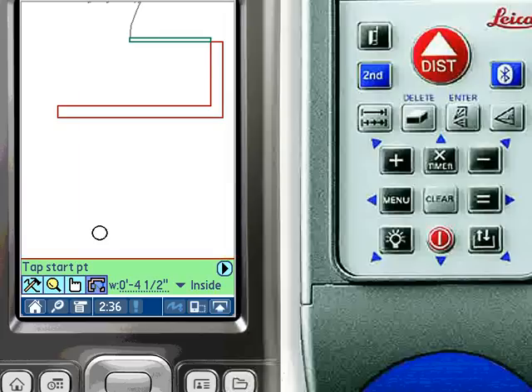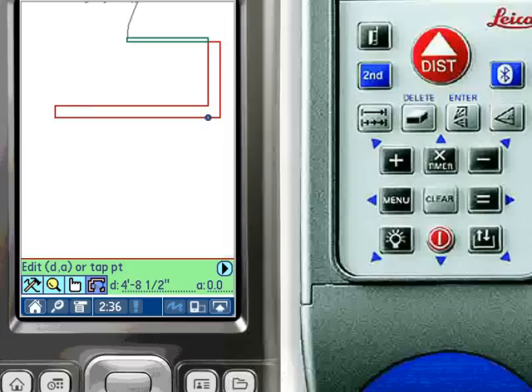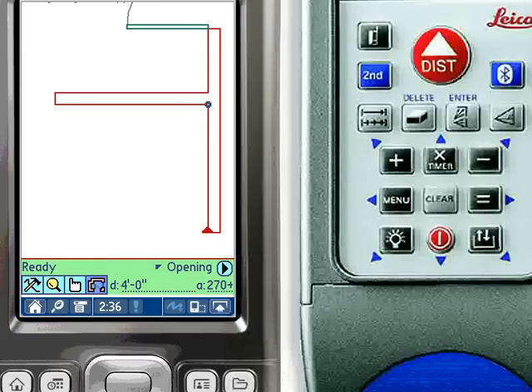The start of a new wall is often offset from a known point in the drawing. To start a wall that is offset, tap the known point, select the offset direction on the distance meter, and then shoot the offset distance with the distance meter. The offset start point is updated in the drawing. As before, begin the wall segment by tapping the wall's direction and a point outside of the wall. The length of the wall segment is then taken with the distance meter.